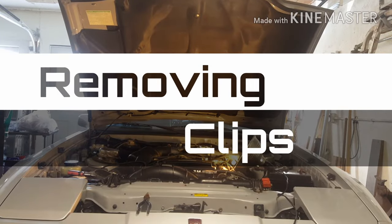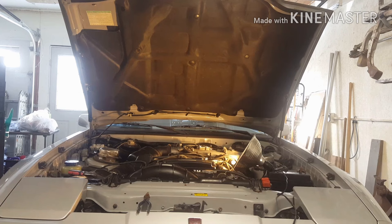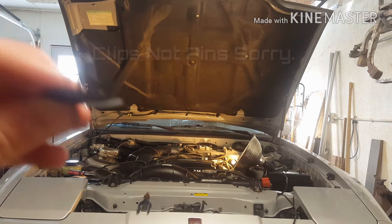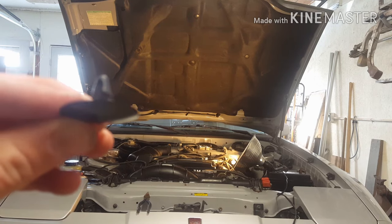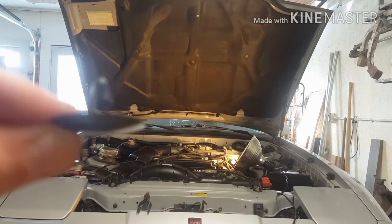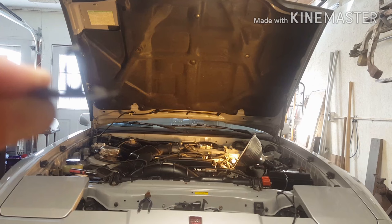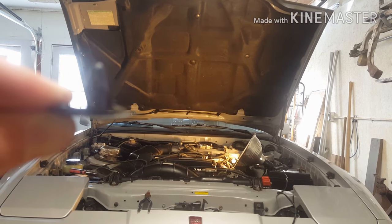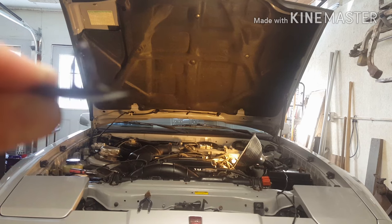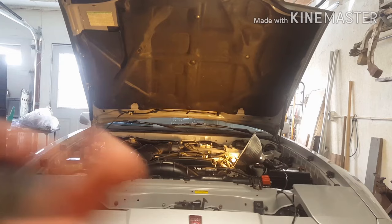In this video I'm going to show you how to remove the hood insulation and especially those pins that are always a pain to get out. Here's a pin - this is off a 1989 Toyota Supra. There's a little lip on that thing that comes off, and that's what holds it onto the metal which holds the hood insulation up. I'm going to show you how to remove these with just a flathead screwdriver and a pair of needle nose pliers.